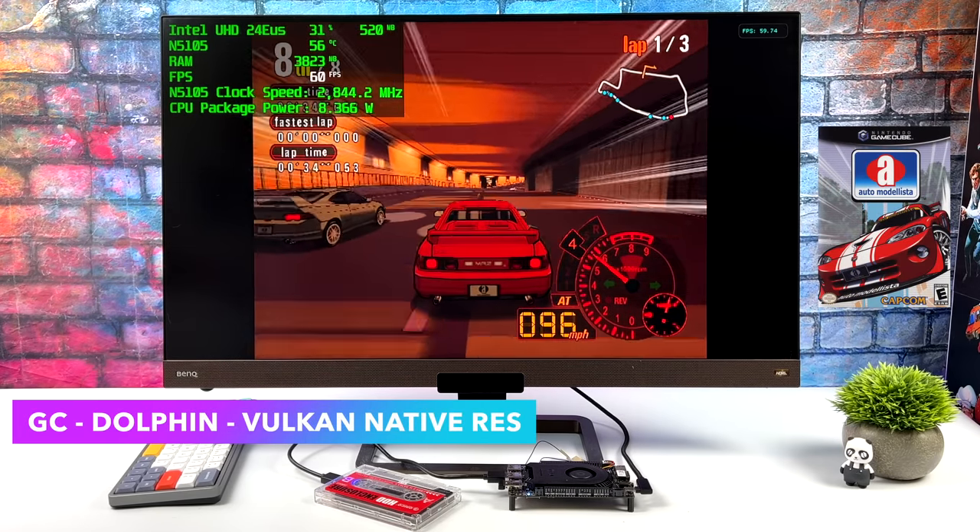For total system power consumption through all my testing: at idle it pulls 3.7 watts, average gaming 12.5 watts, and the maximum I could get while maxing out both GPU and CPU was 15.9 watts from the wall — and that's an extreme test, so you probably won't see that much.